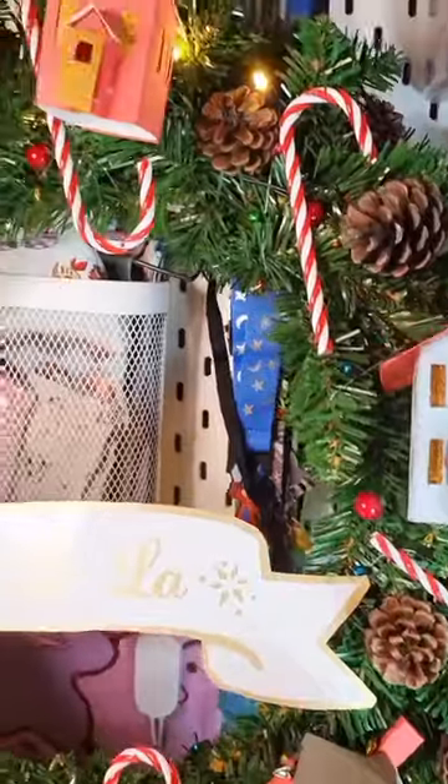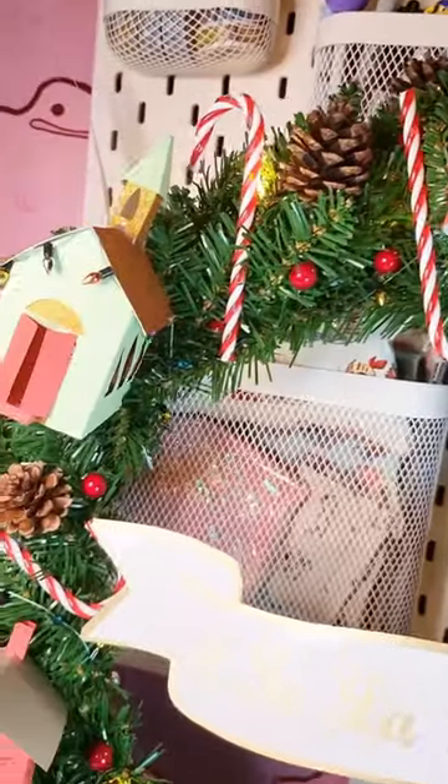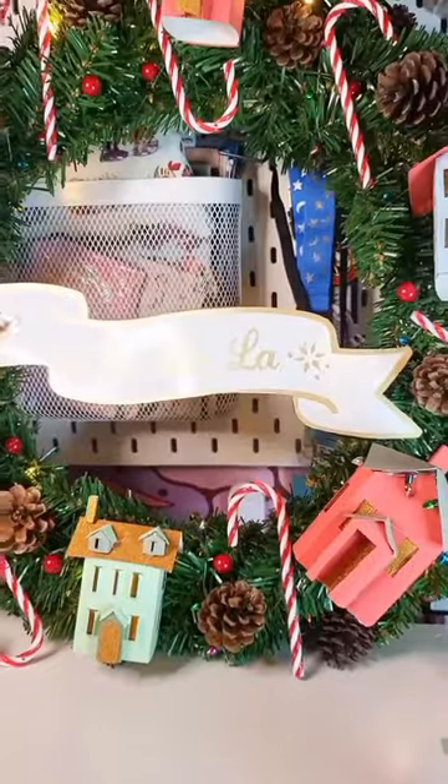Hi, my name is Quilt and these are five handmade gifts I've made this year. I found this super cute wreath project on Cricut — if you have one I definitely recommend. The houses are a little bit tricky to make but definitely worth it.